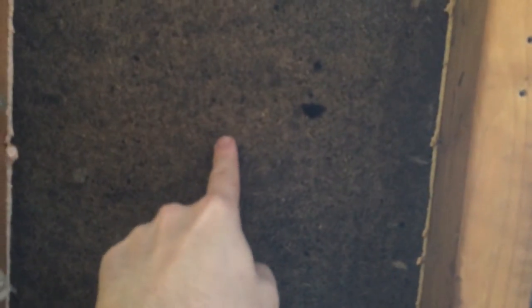You can see I sealed that as well as the top plate up there. The point of doing this is you don't know where the sheathing stops — this right here is more than likely a 4 by 8 sheet of sheathing. Since we don't know where the seams are, you just seal all of them. It's not a big deal; I did all this in like 15 minutes.